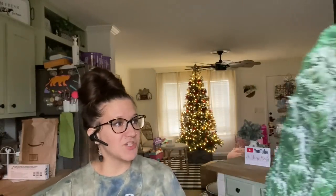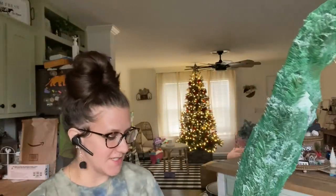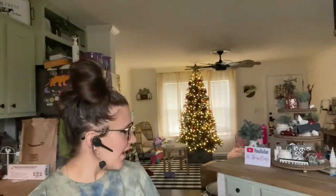The last item I picked up for this haul is this little mini tree. It was five bucks. I cannot wait to open it up and set it out and see what it looks like.